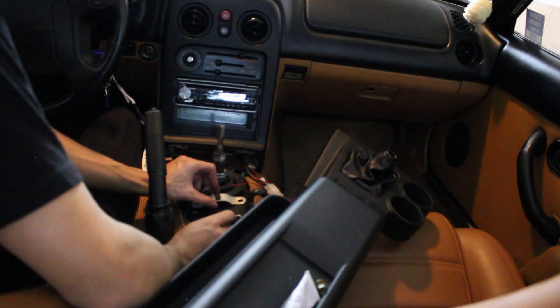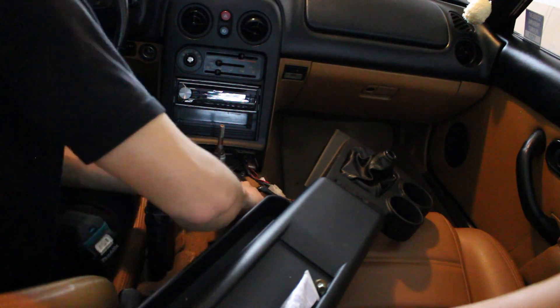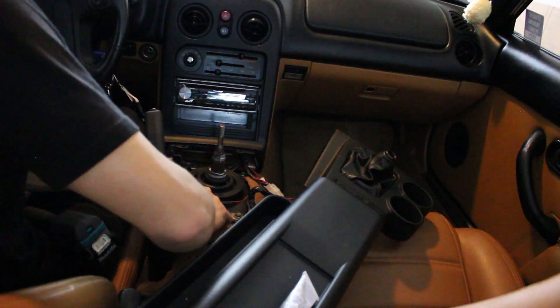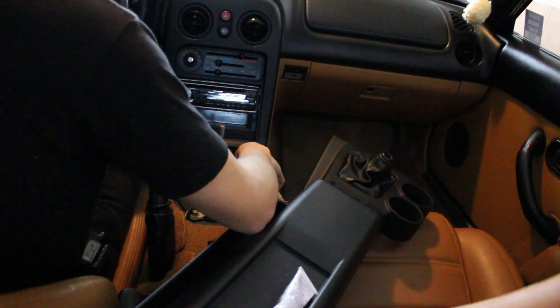At the bottom, this bracket goes on top of the shifter boot. I've finished putting the shifter back on and I've already connected the neutral switch and the reverse switch on the transmission.